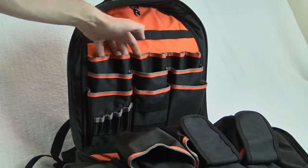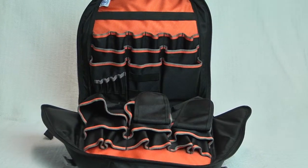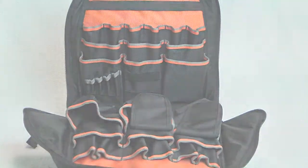There you have it — a light, organized, and convenient way to haul your smaller tools and equipment, but certainly less bulky than the classic toolbox and probably even more versatile than your typical tool bag.